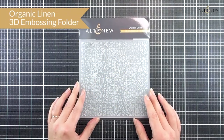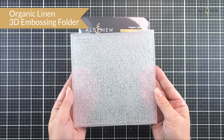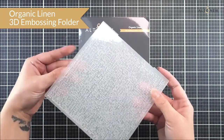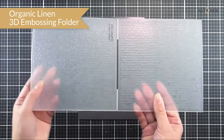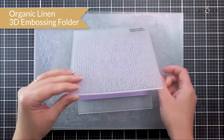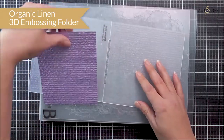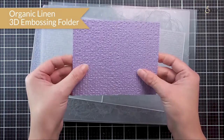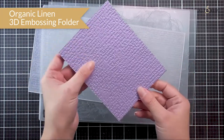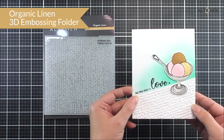Next up we have a standalone 3D embossing folder — the Organic Linen. This is a six by six embossing folder, so all you need to do is pop your cardstock in and run it through. It's a really pretty one that adds lots of different textures, and as it's organic in nature you can use this on all different kinds of projects and for all different occasions.